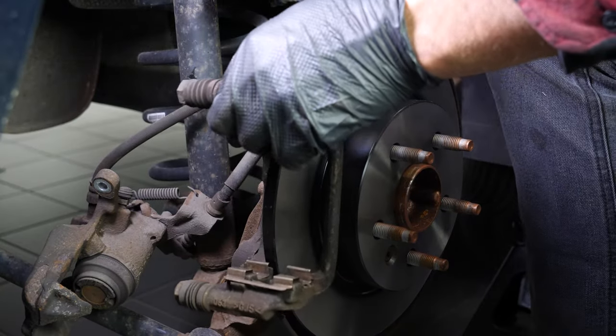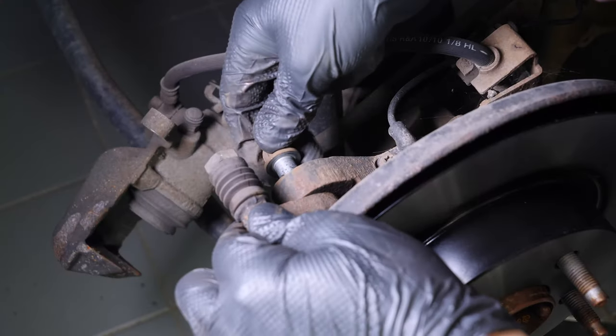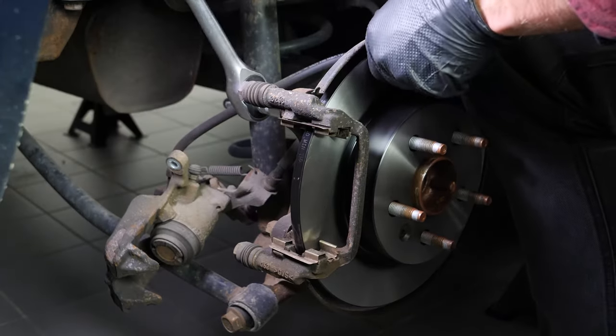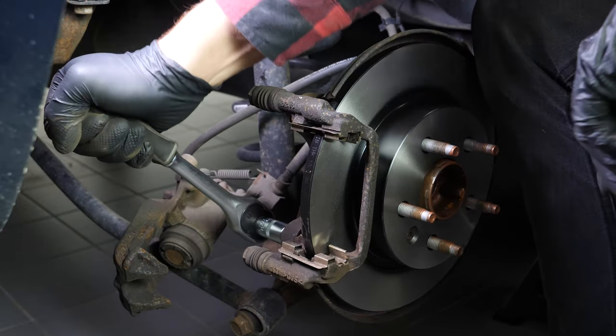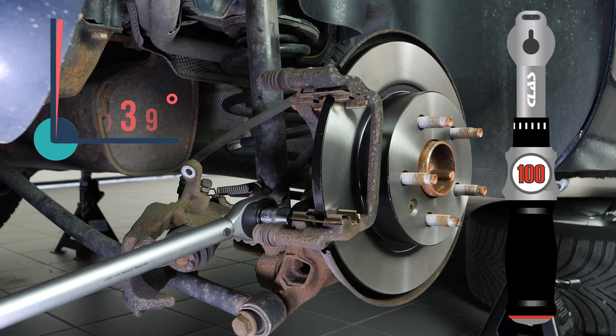Put the brake caliper mount back on, screwing it by hand to begin with, and finishing with a socket wrench and a 15mm socket to fix it completely. Finish off the tightening with a torque wrench.